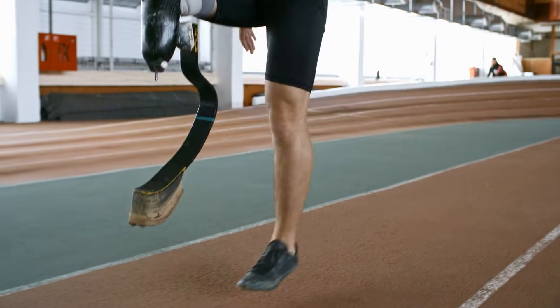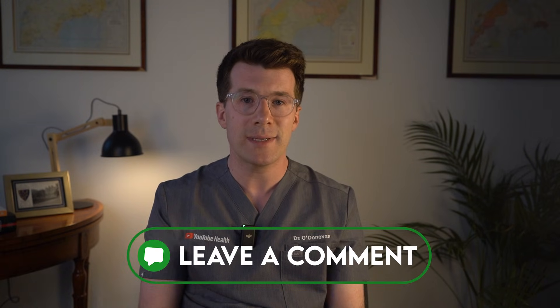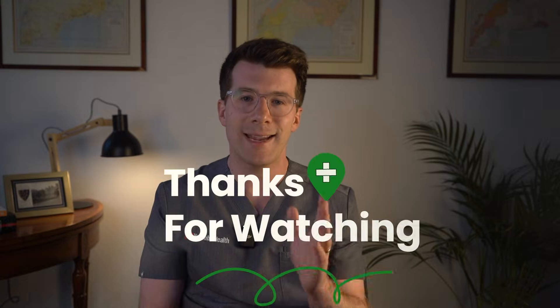Amputation is a huge adjustment physically and emotionally, but with the right care, rehab and support, many people go on to live very full and active lives. If this video helped you, please consider subscribing to the channel, and if you've been through this yourself and want to share your story to help others, please share it in the comments section. Thanks for watching and take care.